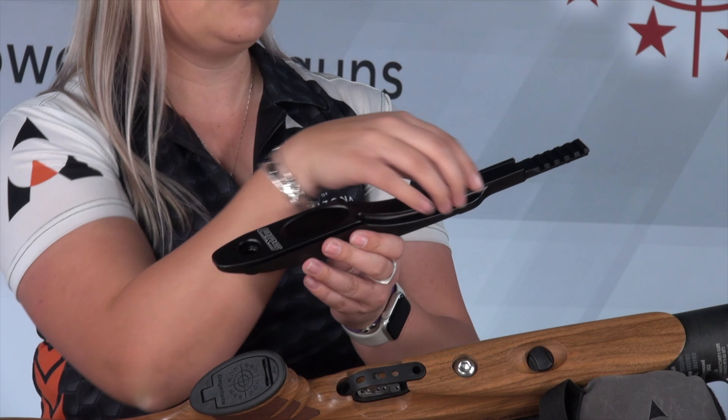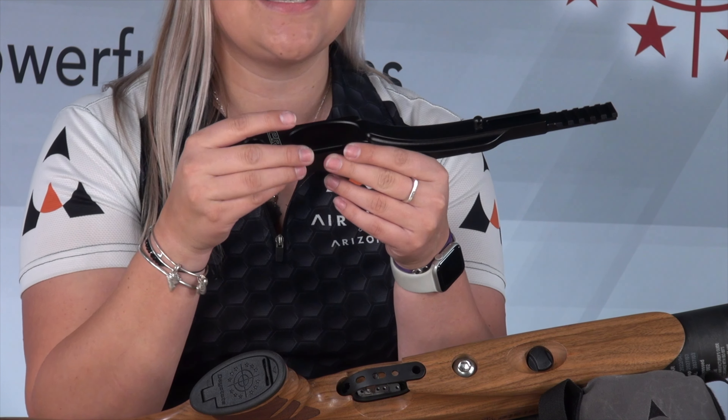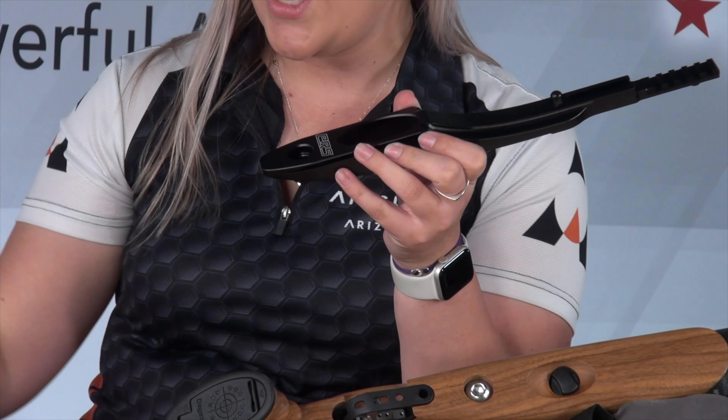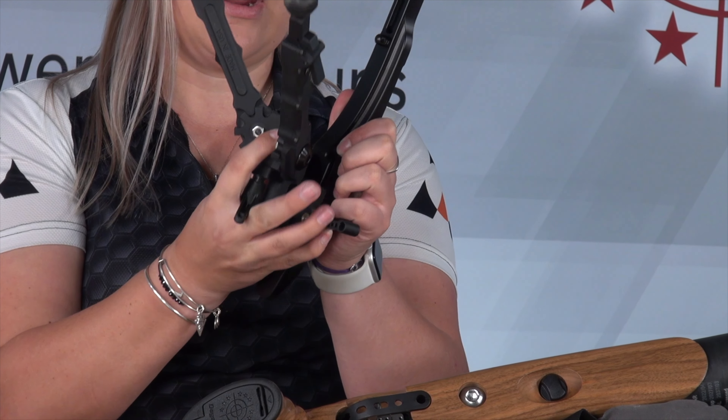If you want to put a sling on this, put a bipod on this or anything like that, you've got to drill into your stock and a lot of people just don't like to do that. So cue the PRS extended rail.